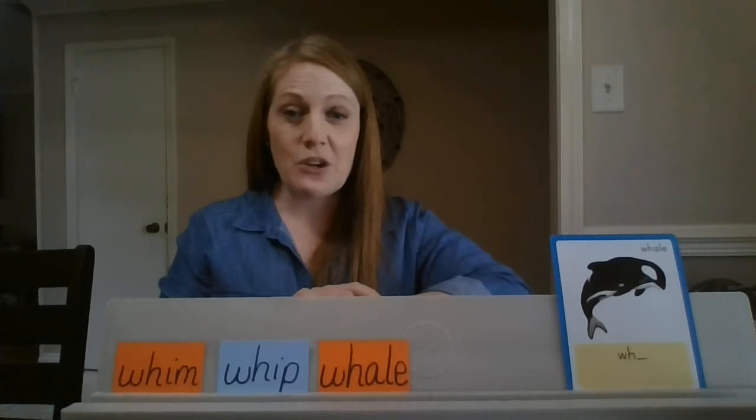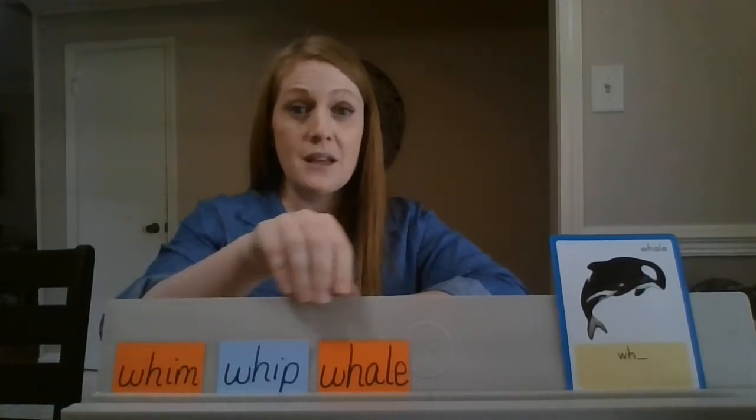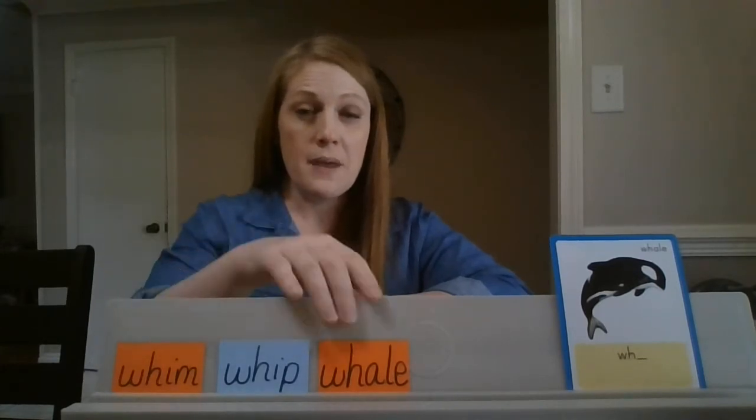Let's read these three together: whim, whip, whale. Whim, whip, and whale.